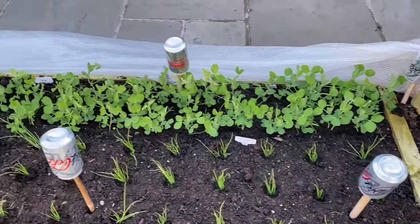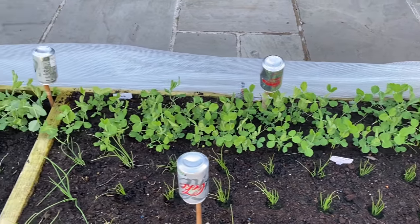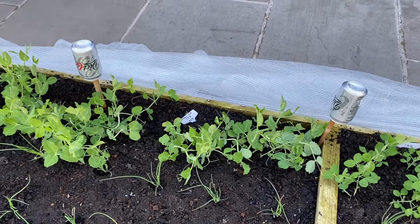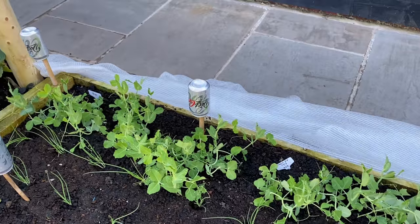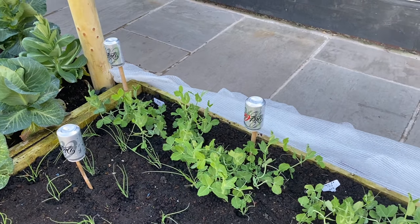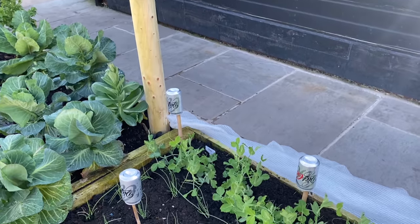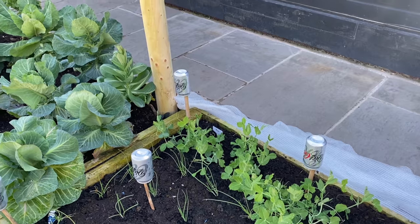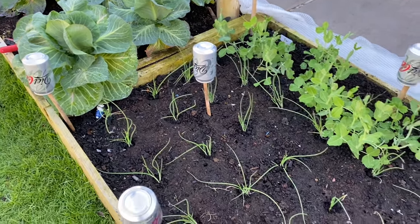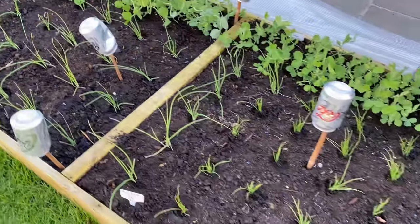Down the edge there I've got sugar snap peas, and then down there we've got Oregon Sugar Pod Marget Two peas. They're still growing quite happily under the fleece, and I will be putting supports in for them based off these big posts that I've put in.